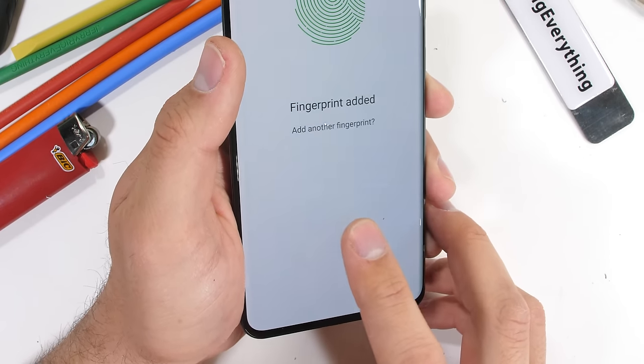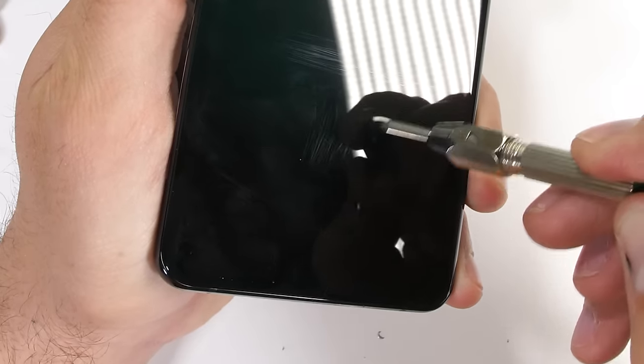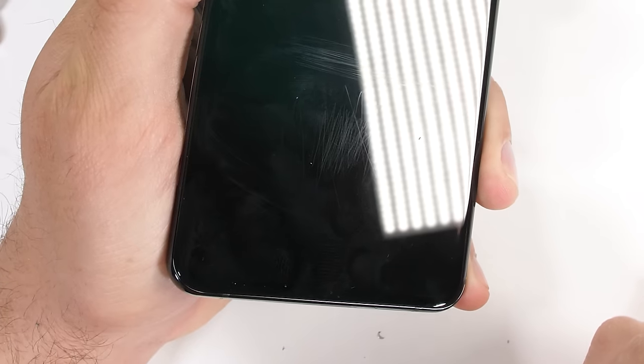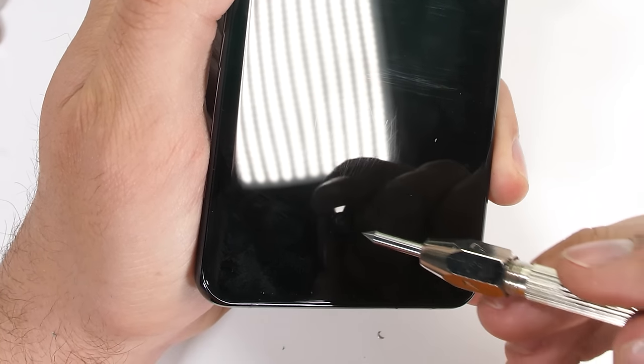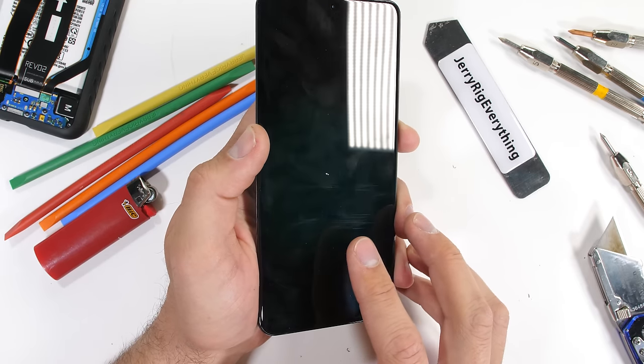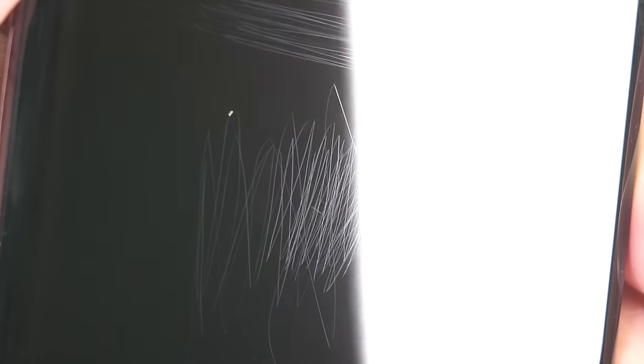The S20 Ultra is using the under-screen ultrasonic fingerprint scanner we saw debuted last year on the S10. I'll set my fingerprint first before adding some level 7 deeper grooves to the screen. And even with this additional artwork, my phone was able to sense and read my fingerprint every single time. The ultrasonic fingerprint scanners are safe from scratches. It looks like we'll just have to wait until the next video to see how big the fingerprint scanner rectangle is — Samsung hid it well.